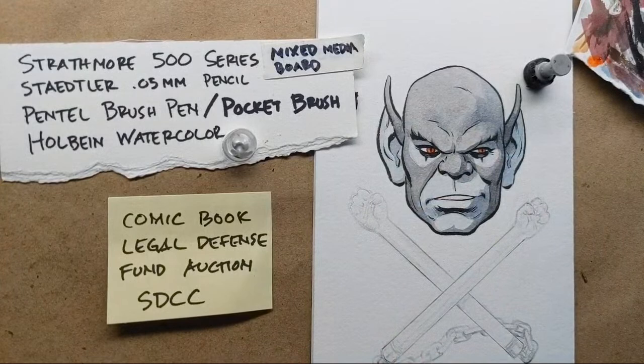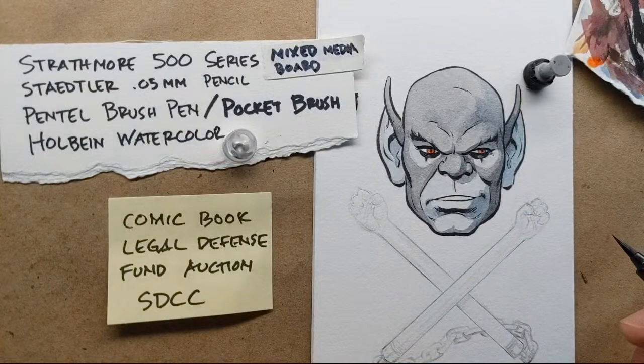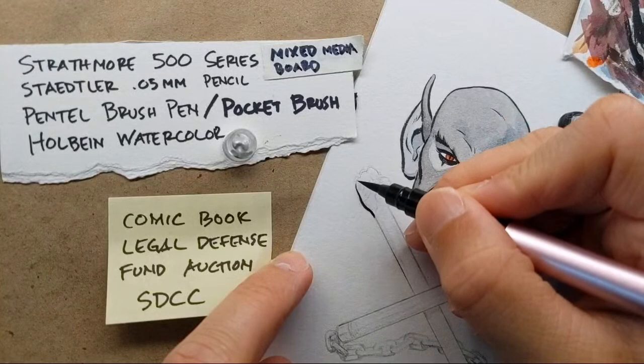I'm going to finish this off just the same way that I did the head. I'll start with the Pentel Pocket Brush Pen — I got the special pink version because I'm fancy. Looking at it now, I might actually try a different pen, but I'll go ahead and do the hands — or the claws, whatever you want to call them — because they'll look better with a more organic look.